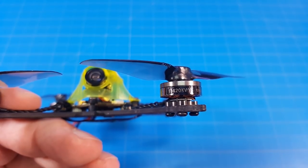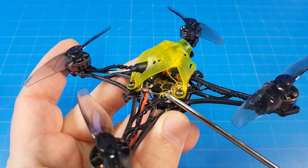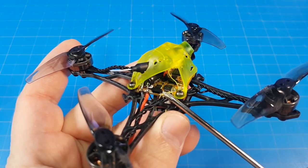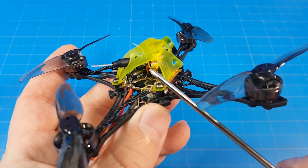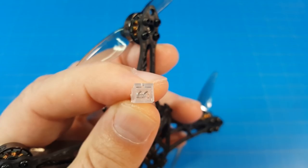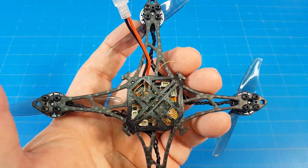It features 1202, 11,420kV motors on 3-inch Jim Fan low-pitch props. The B-Brain Brushless version 2 all-in-one flight controller features an F411 flight controller, a 12-amp ESC, a VTX, and a receiver with these little tiny diversity antennas. It also features the well-known Goober canopy, the BI CMOS camera, and a rolled or folded pin PH20 connector.